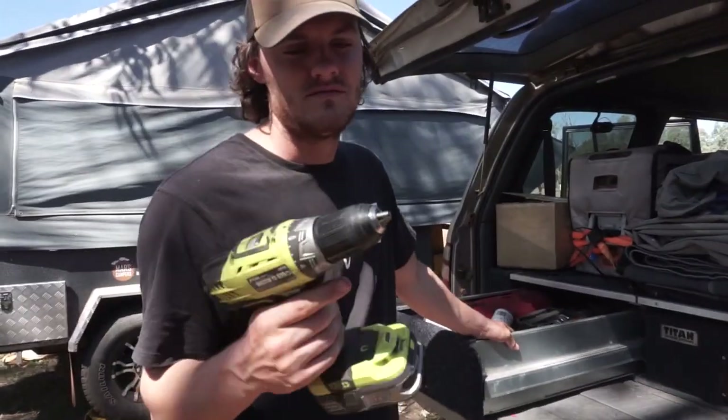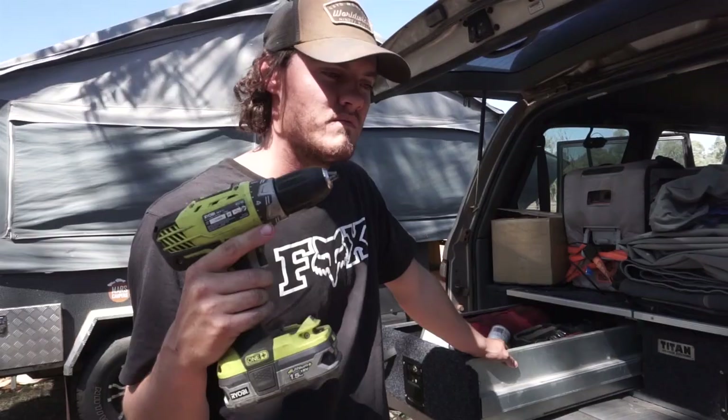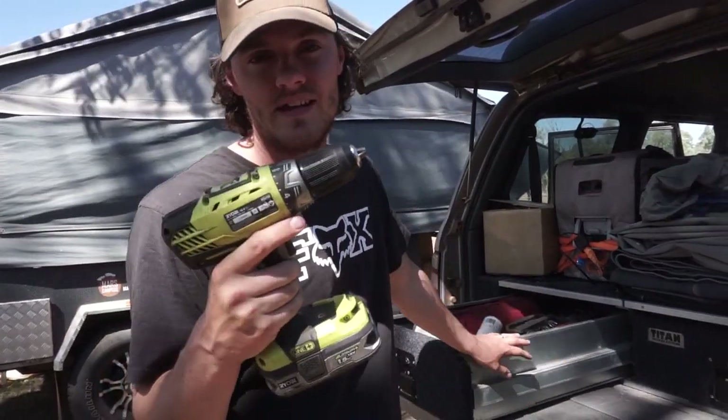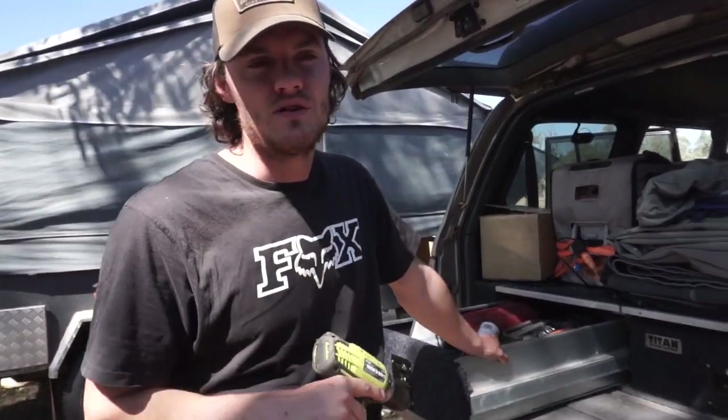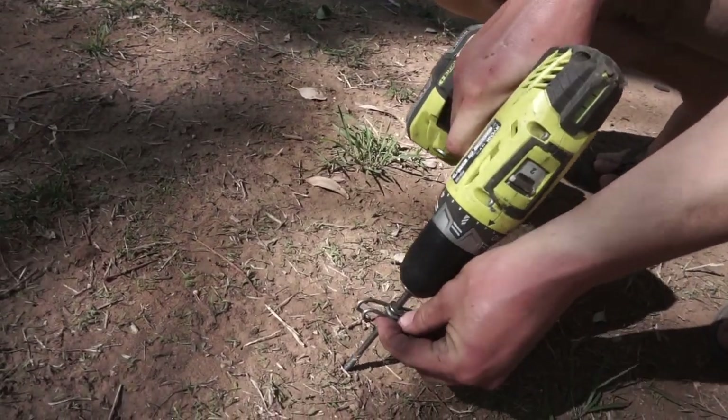Next, we have the drill. We do use this every day for setting up — to put the legs down on the camper trailer and also to put the pegs into the ground because we've got screw-type pegs.